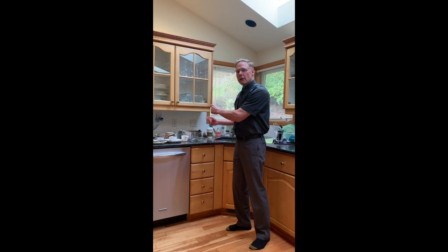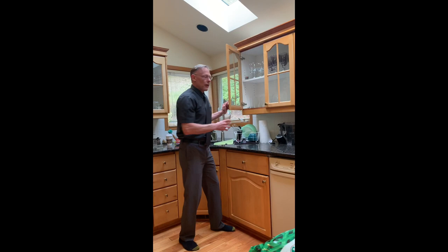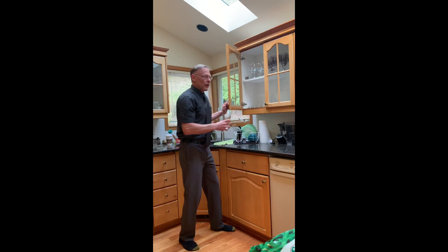We're going to learn today how to unload and load the dishwasher. Before you do that, you need to know the layout of your kitchen, because most of you are aware of where the drawers and cabinets are — you're used to grabbing something and taking it out. But today we're going to learn how to put things back, actually clean them, and put them back.